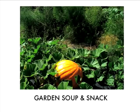Hi, I'm Norris Chumley and I have a wonderful recipe for you today. In just a short amount of time, you can have the most delicious vegetable soup and a terrific snack. Here it is, my garden soup and snack recipe.